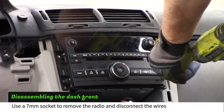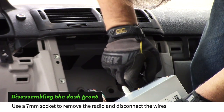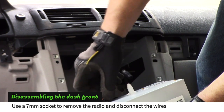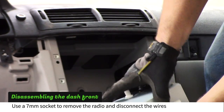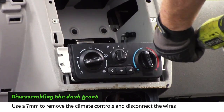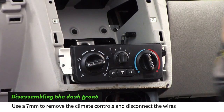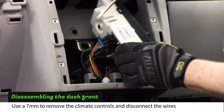Use a 7mm socket to remove the radio from the dash. Disconnect the antenna and plugs from the radio. Use a 7mm socket to remove the climate control switches. Disconnect the three plugs from the climate control.